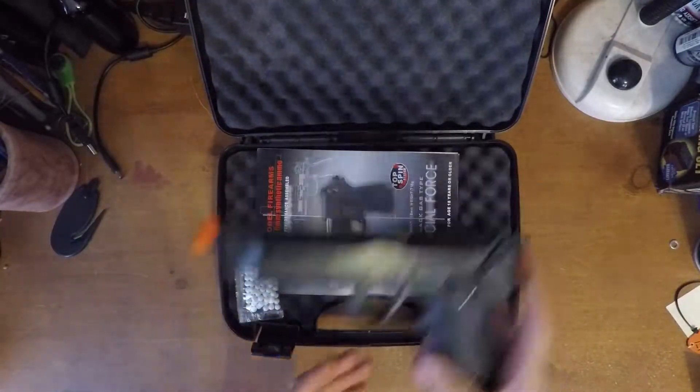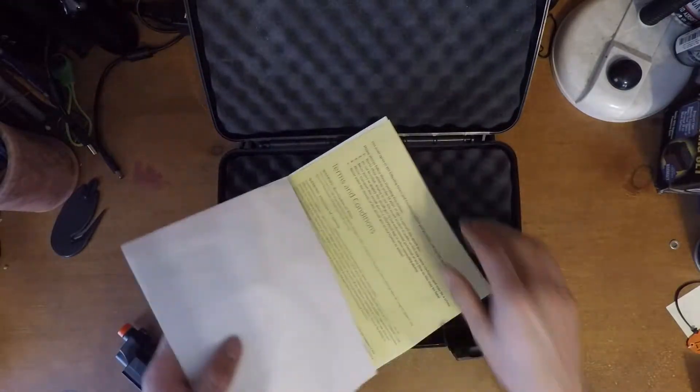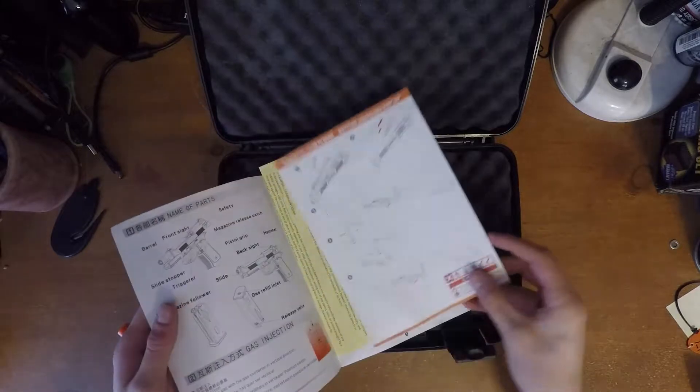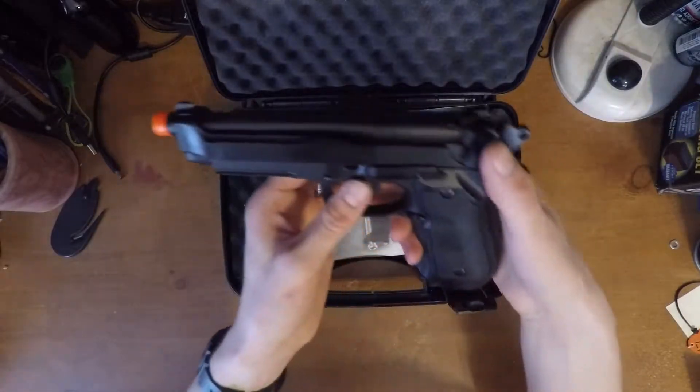You get the pistol, a bag of BBs, and a pretty detailed instruction manual. It shows how to adjust the hop-up and everything, and it is one of those where you have to take the slide off to adjust the hop-up.